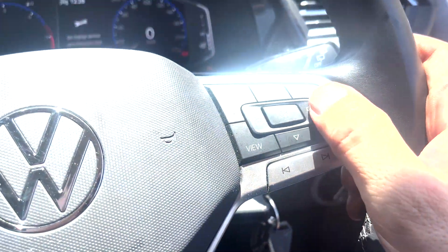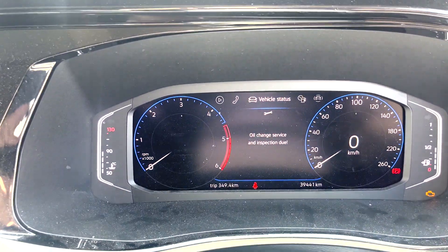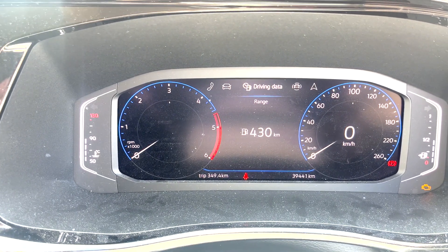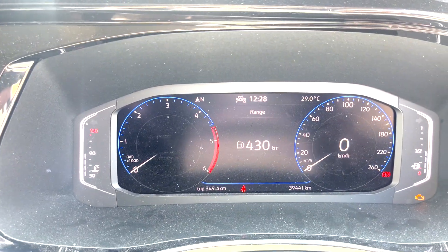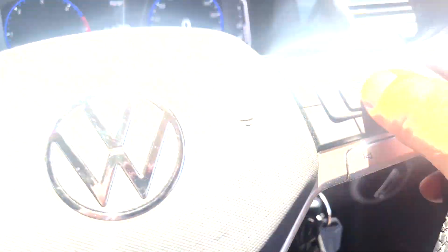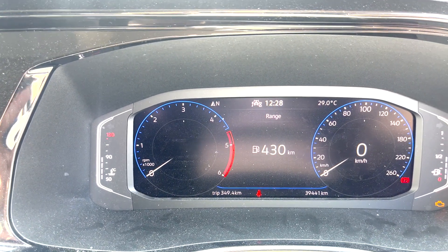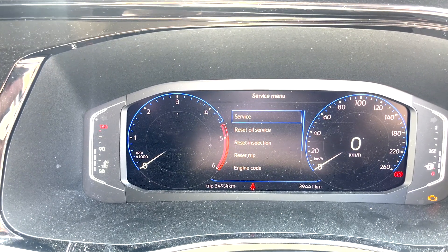Use this button to flick through the menu. It was already on vehicle status — you can see oil change service. Move one up to vehicle data, then hold the OK button — one, two, three, four, five — then let go.